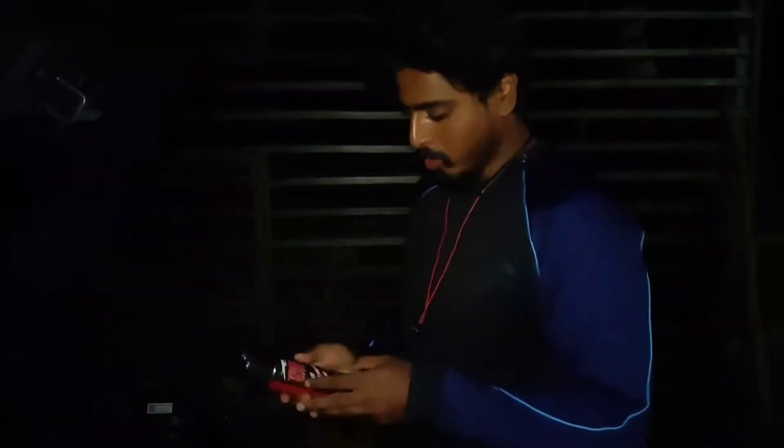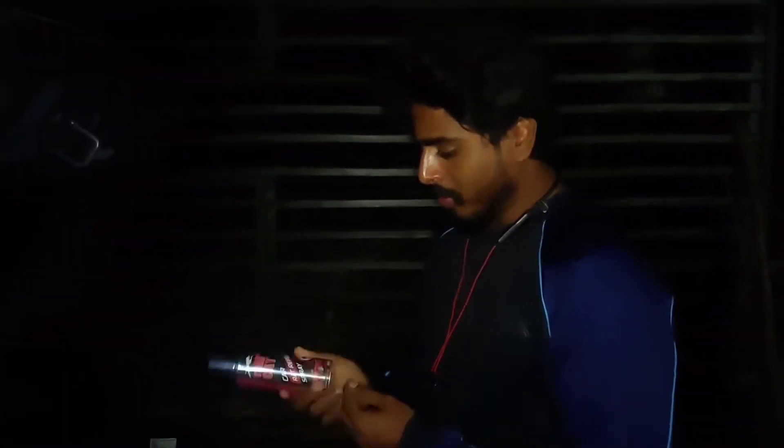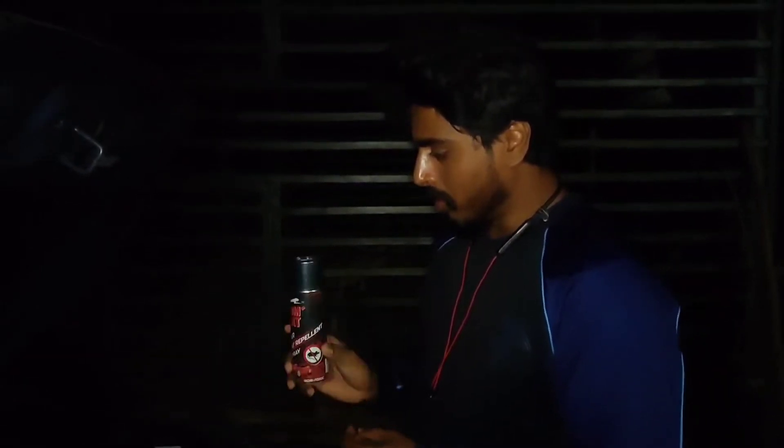Hello friends, today we are going to talk about this Tomcat car rat repellent spray. This is actually one of the very useful products if you want to maintain your car for the long term.